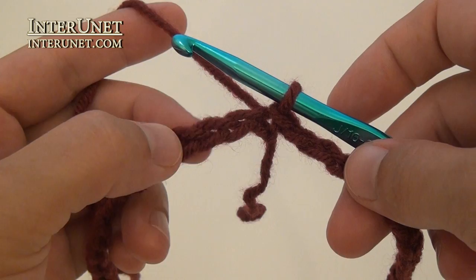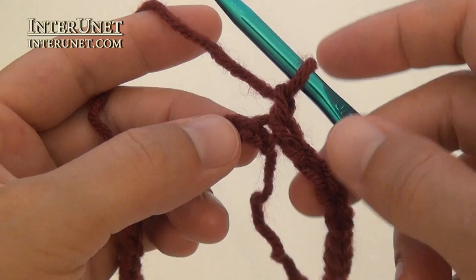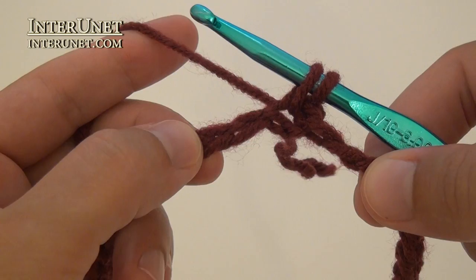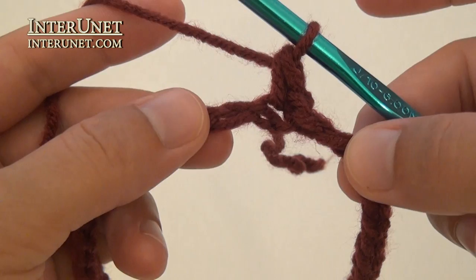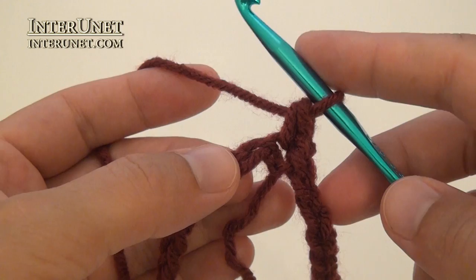To work single crochet in the round, make one chain to pick up the height of the first round. Then insert your hook into the same base chain. Grab the yarn and pull it through. You have two loops on your hook. Then draw the yarn through two loops on your hook. One single crochet. Then just repeat – work one single crochet into each chain to end of the round.